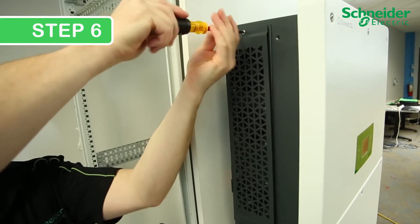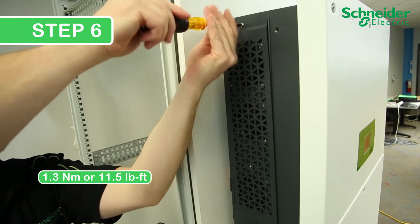Step 6. Reinstall the protective fan grate by installing the No. 2 Phillips screws.